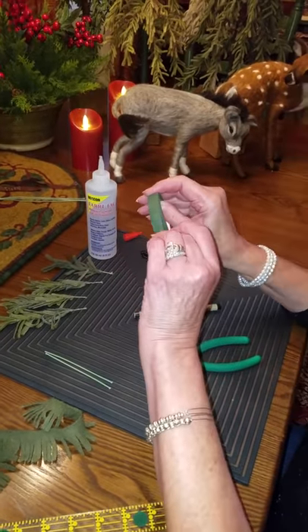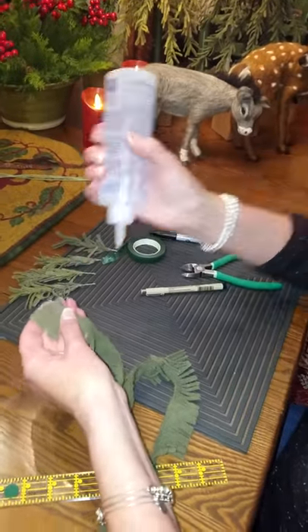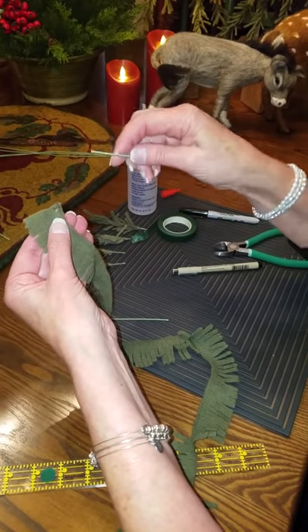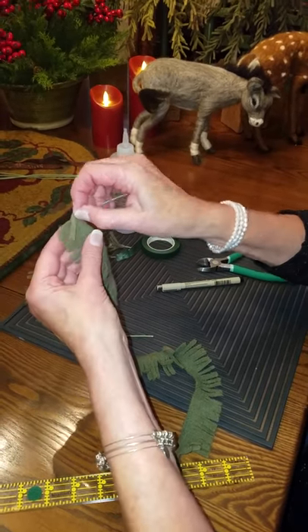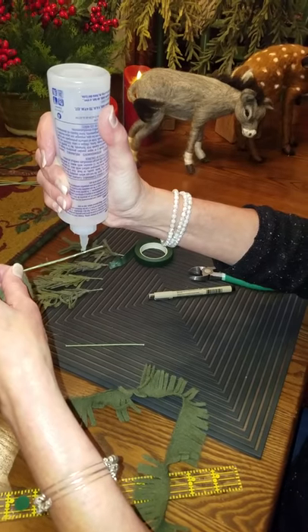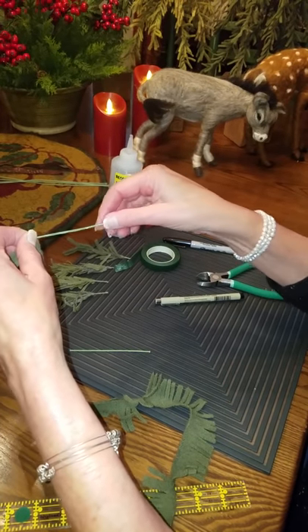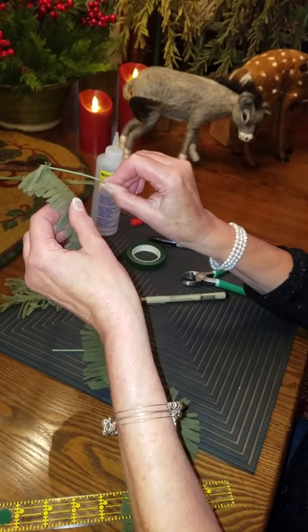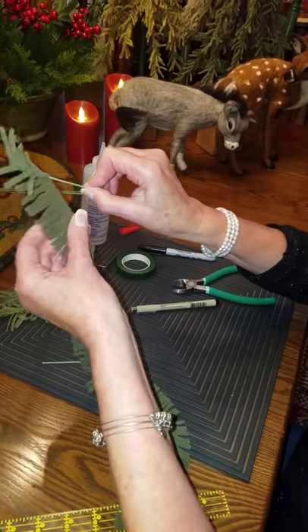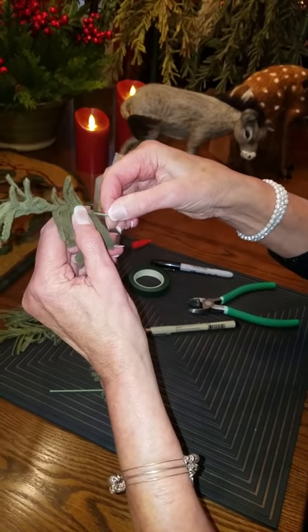We're going to use fabric tack to attach the fringe to the wire. Put a little dab of glue, hold your fringe out to the left, take the tip of your wire, and just fold the fringe over and hold it until the tacky glue sets — which only takes a second. Then put glue down the strip, only going down to within one inch of the end of the wire, because that's the part that attaches to the dowel and you don't want it covered. Then start twirling, and the only suggestion is to not overlap so that you do not get a thick branch.